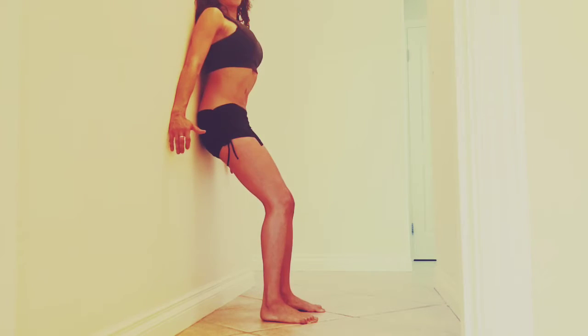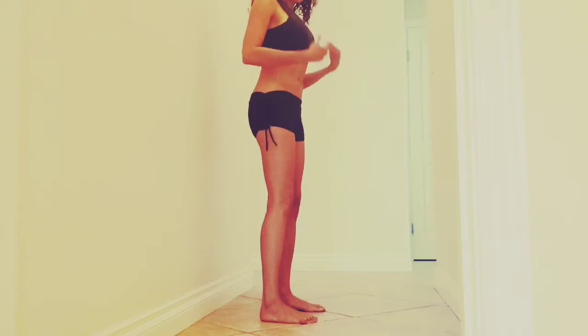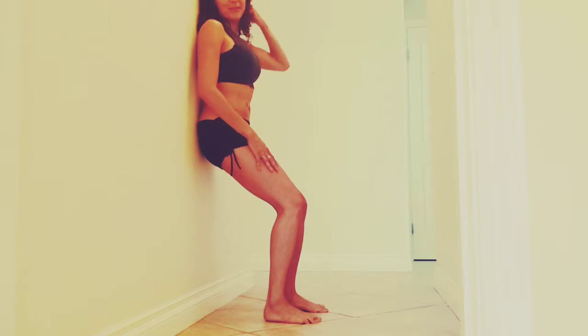Even I can feel my core muscles pushing hard when I hold that position. There's a good way to feel better, and when you stand you feel in a better position. So let's keep using the wall.